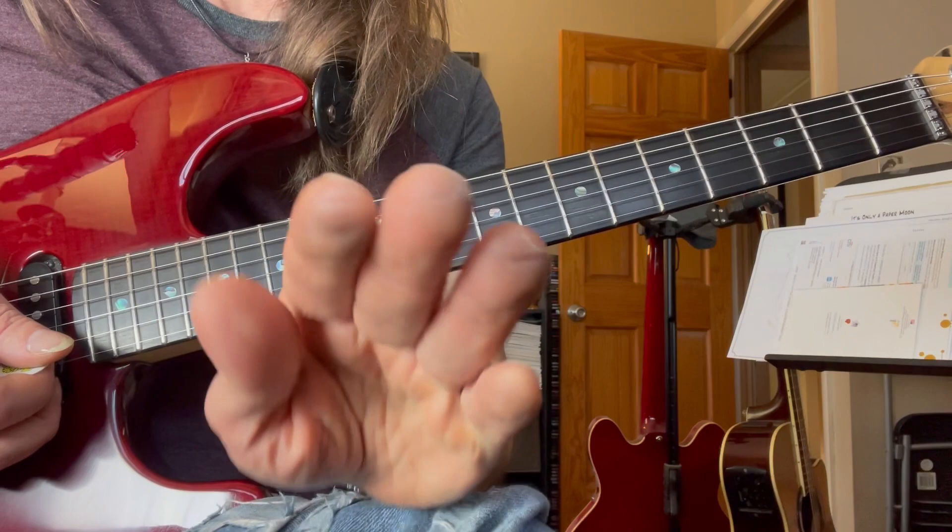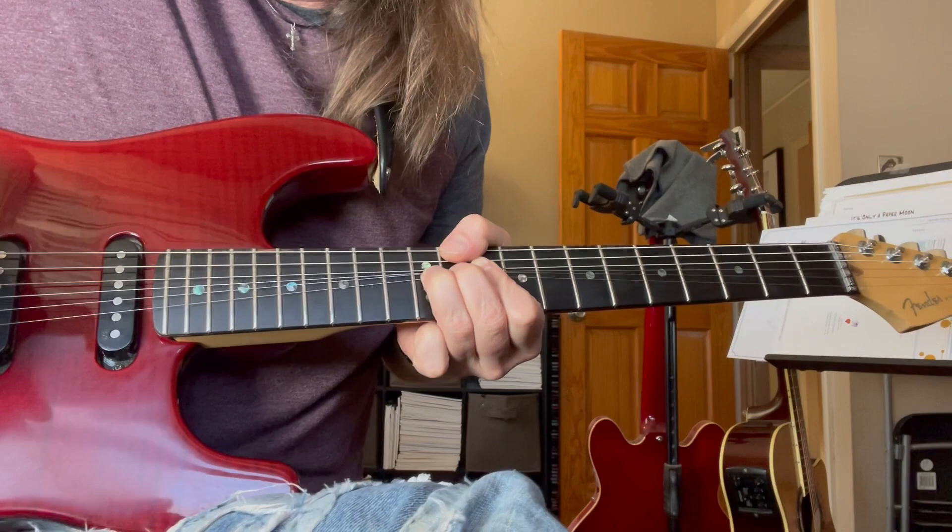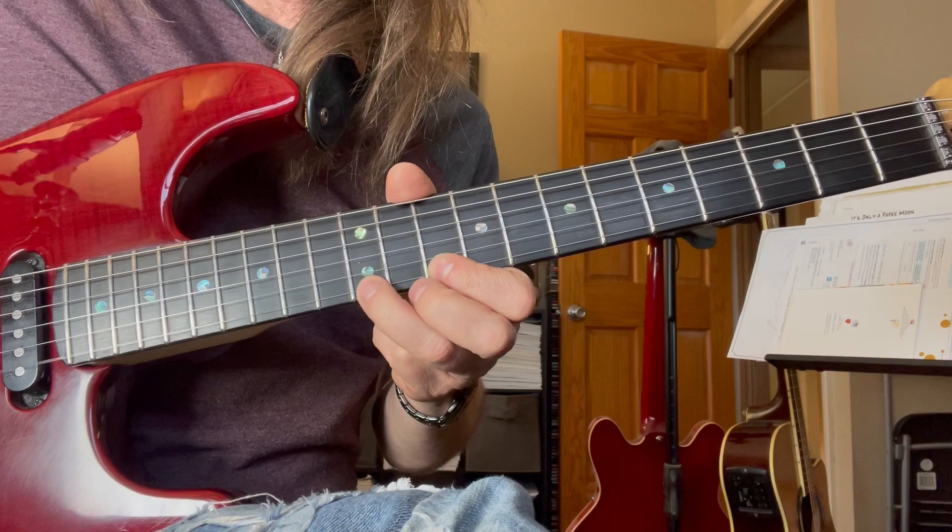Lick number five. He's spending a lot of time here in second position — second string, first, second, first.